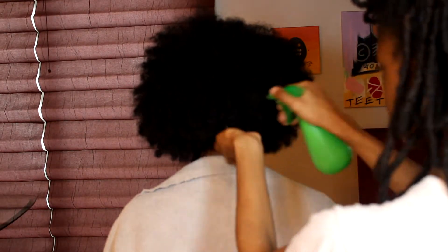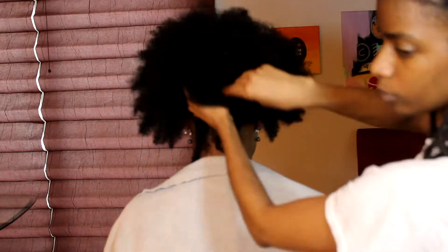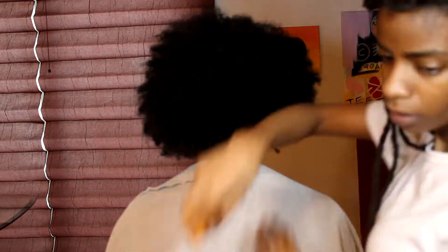Hello everyone and welcome back to my channel. My name is Celeste and today I'm going to be trimming my cousin's natural hair. I just wanted to show y'all how I did that, so if you want to see how I did it, let's get right into it. I am pinning up her hair real quick.